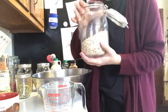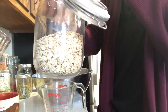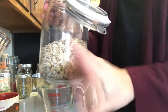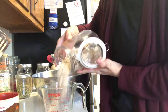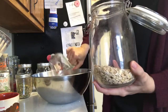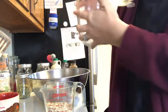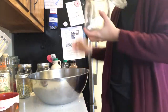First, we need three cups of oats — whatever type you prefer. For us, these are gluten-free oats, but you can use instant oats, steel cut oats, whatever kind you prefer. You need three cups. Also, you need a nice big bowl to mix it all in, and I just happen to have three cups in here already.